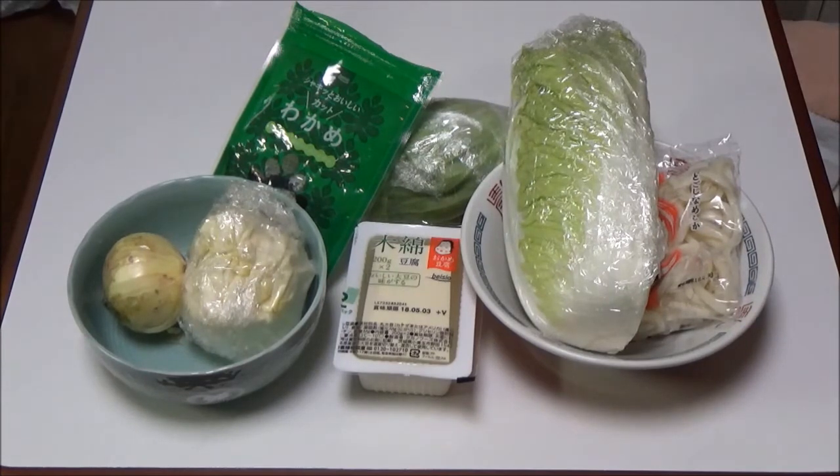Step 4: Boil water 1500cc again for miso soup. Step 5: Add hakusai, onion, cabbage, and seaweed in the pan. Step 6: Sprinkle seasonings except miso paste after boiling the veggies.